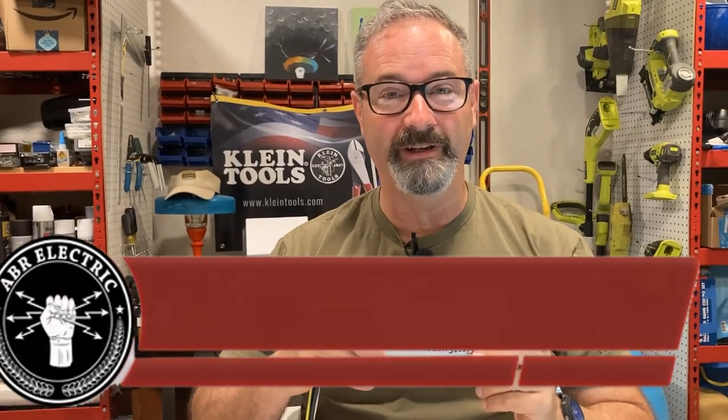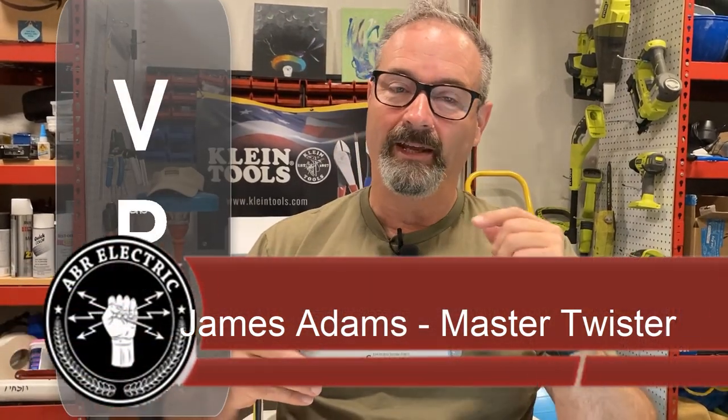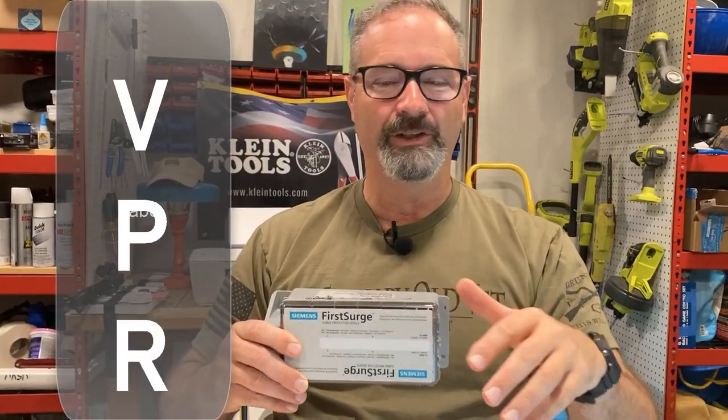I'm back with the FS 140, one of my favorite surge protectors. Here's why VPR is important: it's one of the few ratings used to describe a surge protector that you can't really manipulate. There are very strict UL standards for how much voltage is let through — that's what VPR is. Most better surge protectors have a VPR of 600 volts or less.